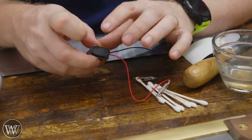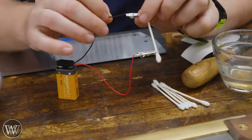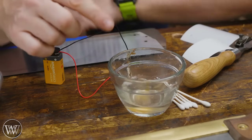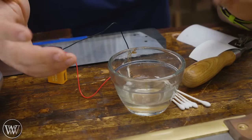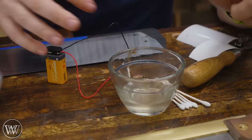I stole this connector off something I had in junk and put these little alligator clips onto it. You need some Q-tips and some water with salt in it. How much salt really doesn't matter - I had about that much water with about two teaspoons of salt mixed in. Mix it until it dissolves and you're good to go.